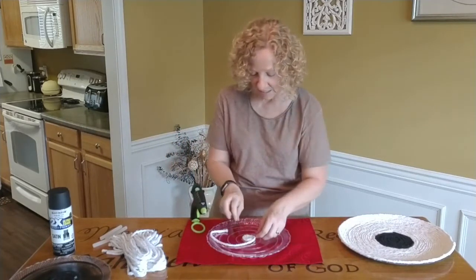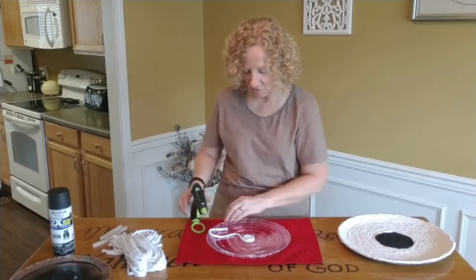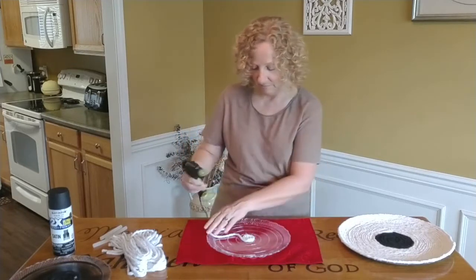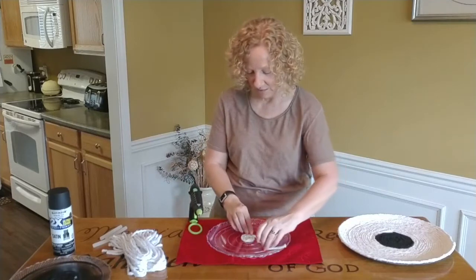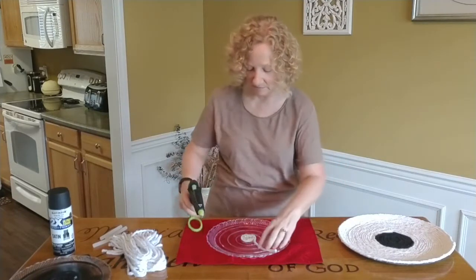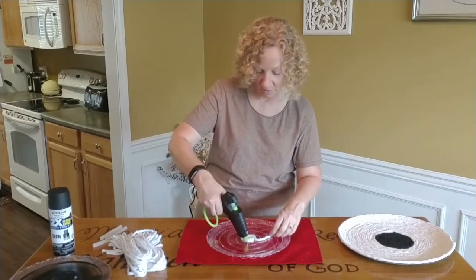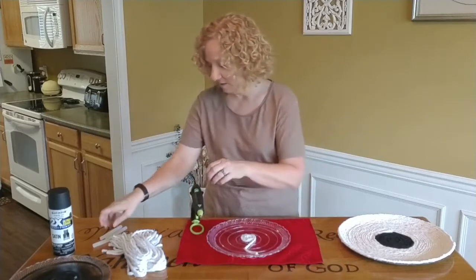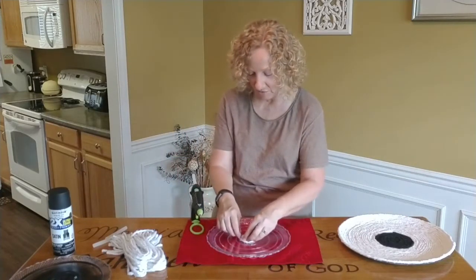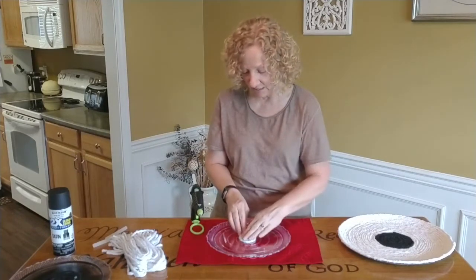I'm doing it in little sections, because if you've used a hot glue gun with any amount of time, you know that it dries fast — which is one of the best things about a glue gun. Now if you have other glue, there's nothing saying you can't use tacky glue or even regular school glue. Whatever dries clear, just in case you can see through.